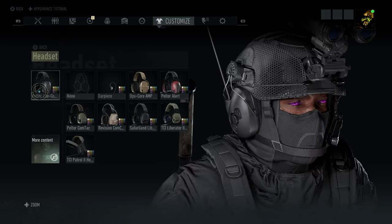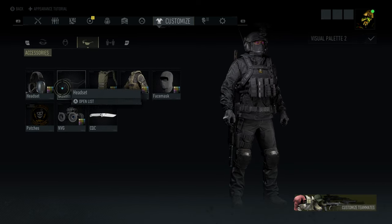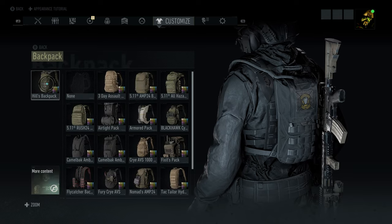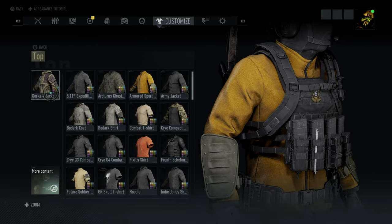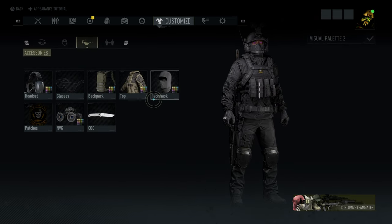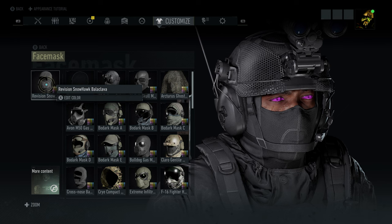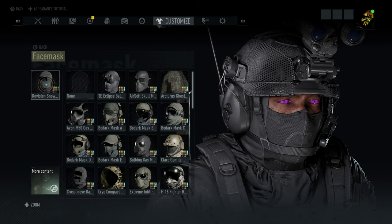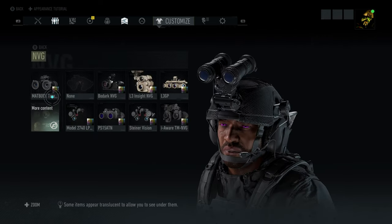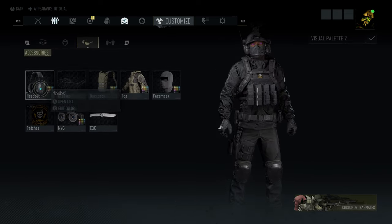For the headset, we're going with those Peltor Comp 3s, setting them to black. No glasses here. For the backpack, the Hills backpack set to black. With that Gorka 4 jacket, set it to black. For the face mask, the Revision Snowhawk Balaclava. Ghost Insignia Patches, the Matbok Tarsie Eclipse, MVGs all black. And for your knife, we've got that Bradley Bowie. That's the second setup.